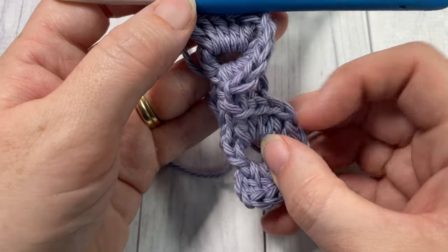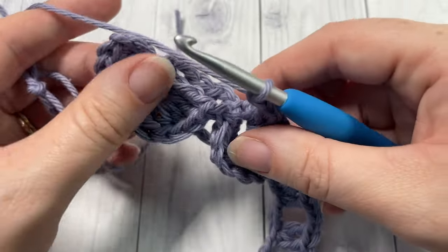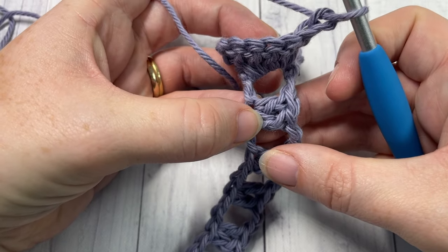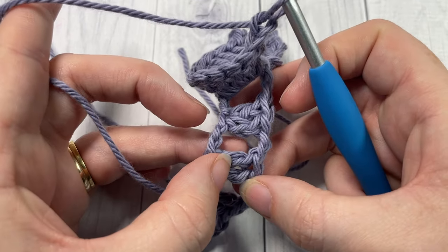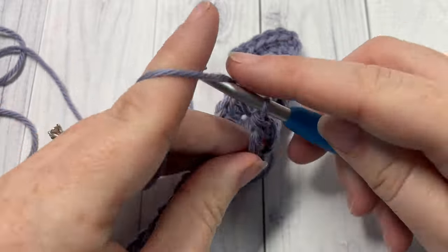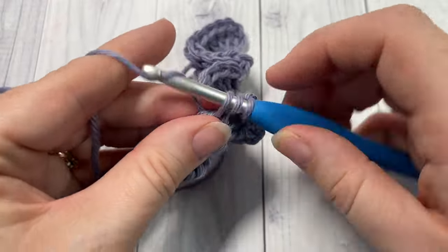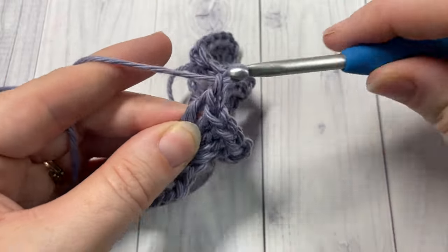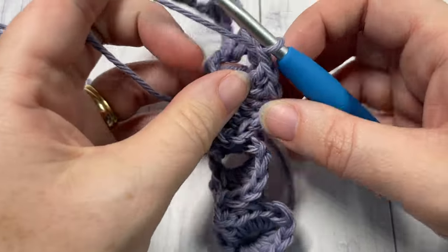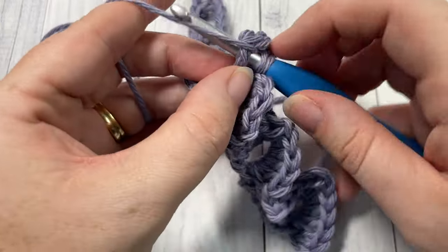You're then going to continue to repeat that all the way across. Chain one, turn your work so that your crocodile stitches are up at the top again, skip the next two double crochet stitches, and around the first double crochet in the next set, work five double crochet stitches. Then work five double crochet stitches around the post of the next stitch. Repeat that all the way across this row.